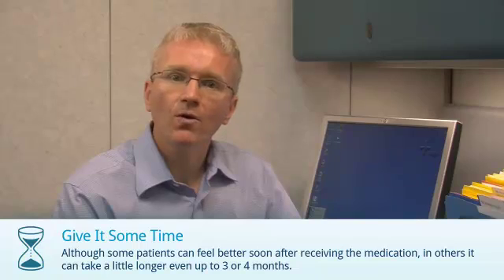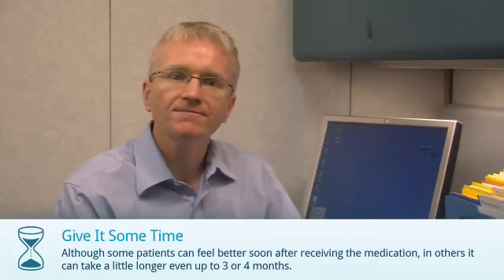Now, some people can feel better quite quickly after starting Rituximab, but for others it can take a little longer.